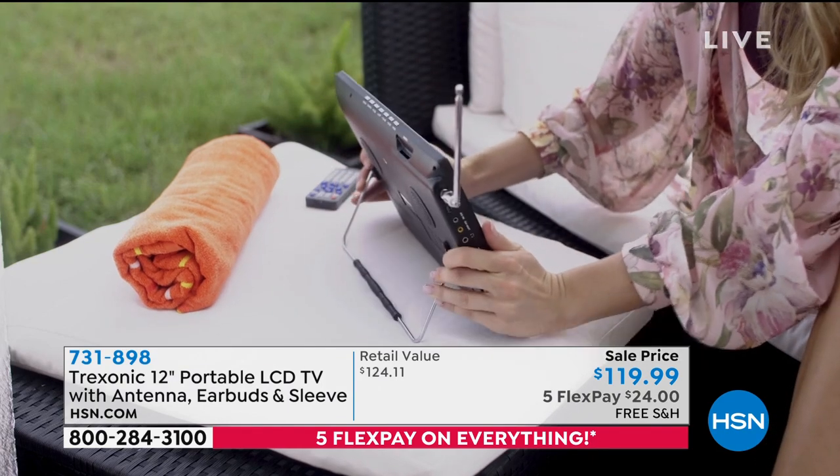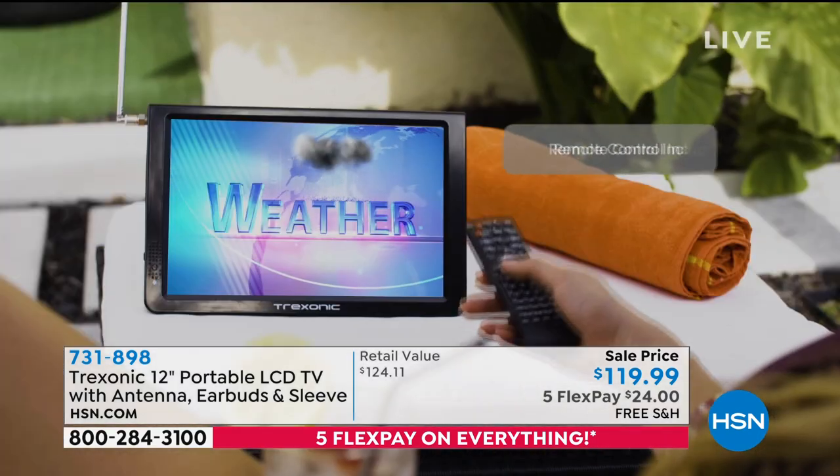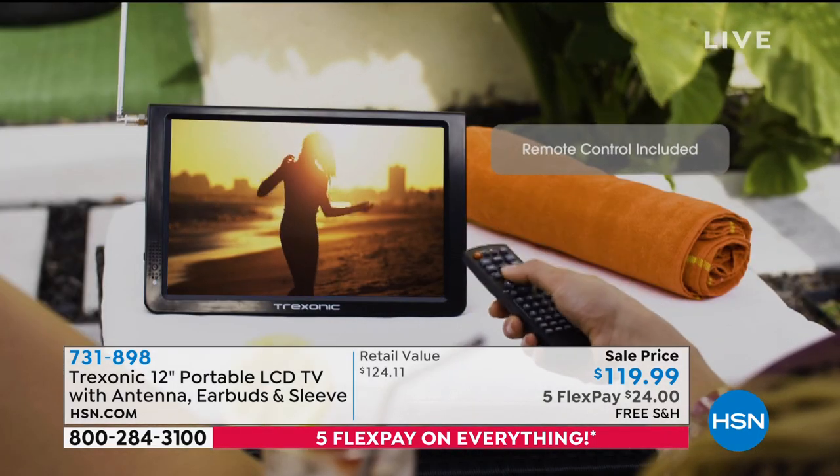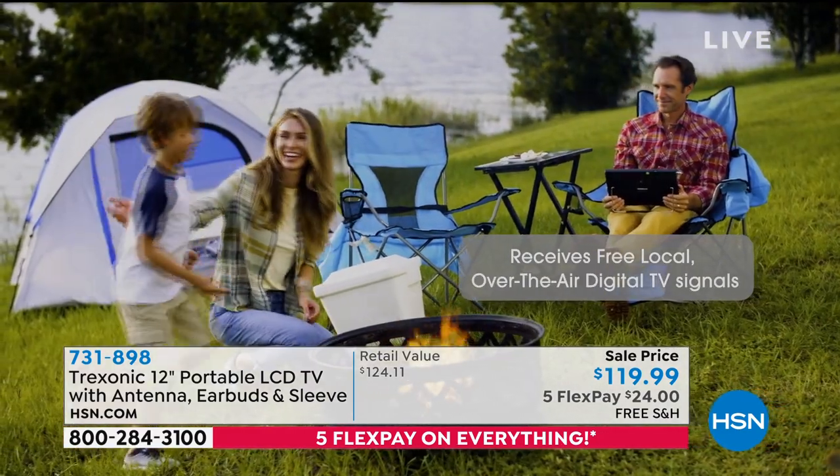It even has a stand. So bring it outside, relax, watch the tennis tournament, watch golf, whatever it is, watch the weather. Remember, those are all free channels.